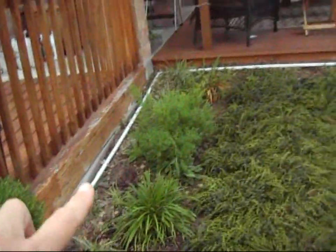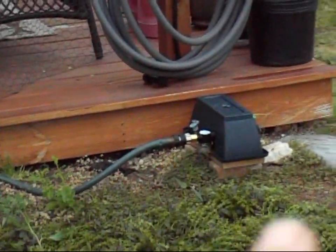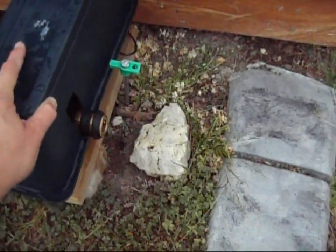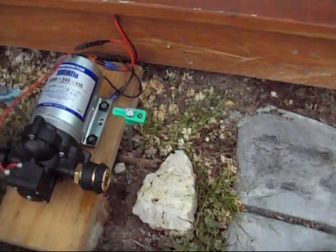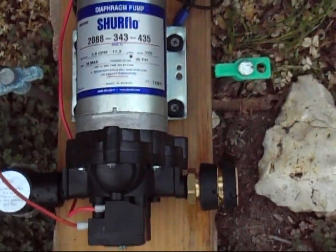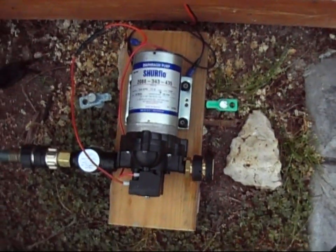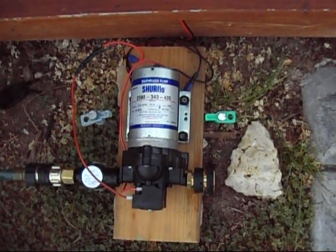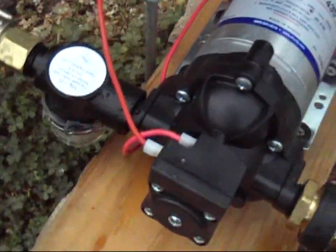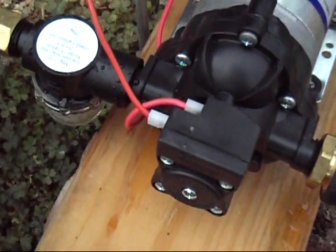As long as there's water reaching the pump it will pull the water through. I'm going to take the lid off so you can see it — I keep it covered to protect it from rain since it's not fully weatherproof. It's a SurFlo 2088, a 3-gallons-per-minute agricultural water pump. I bought it from Northern Tool for around eighty dollars. I also have an inline filter on it, because there's a lot of gunk in rain barrel water. When it gets dirty I just unscrew that part, clean it out, and put it back on.